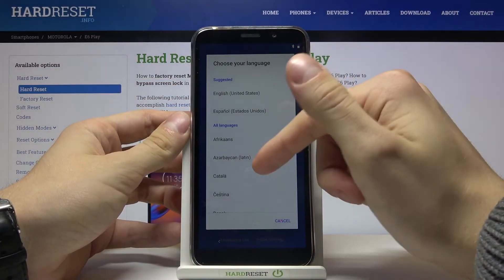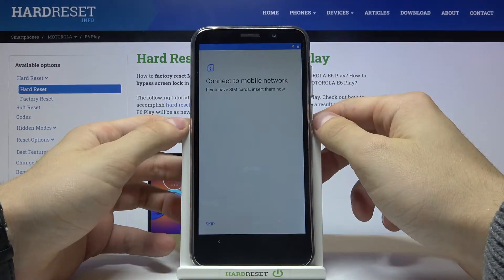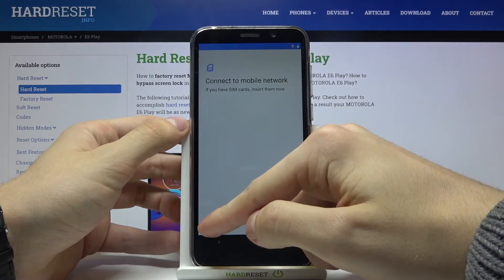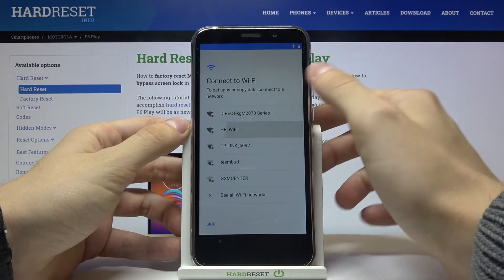First of all choose your language, then press start. I'll press skip because I don't have a SIM card, then let's connect to the Wi-Fi.